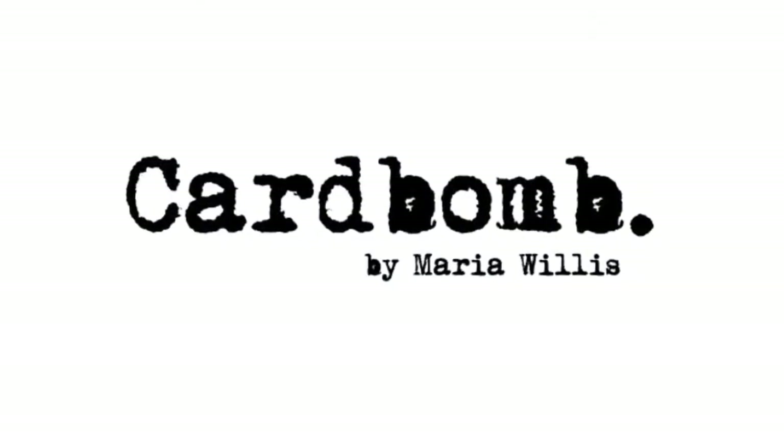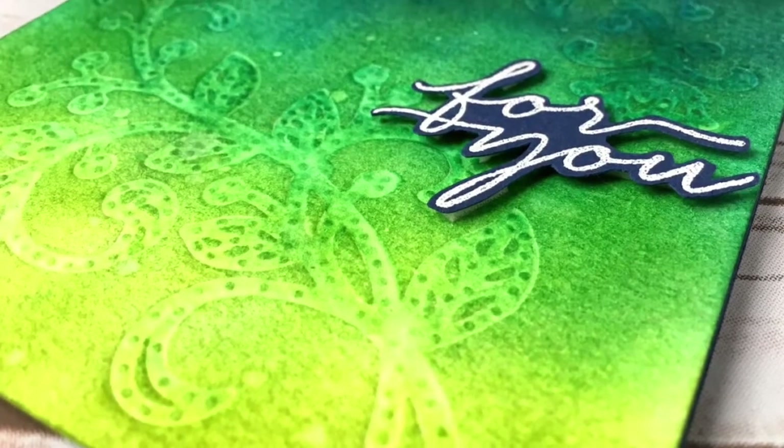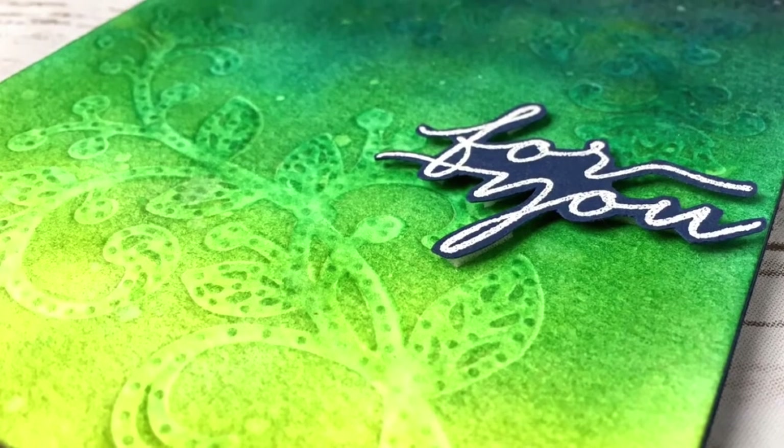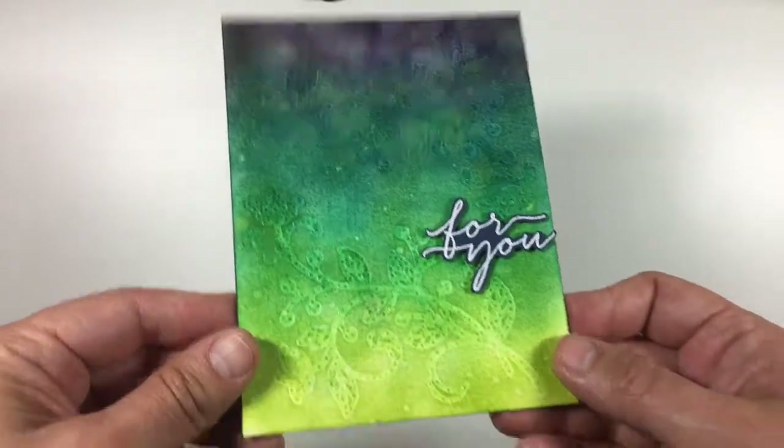Hi everybody, it's Maria from Cardbomb.blogspot.com. Welcome to my YouTube channel. Today I will be sharing a fun technique that uses your Stampin' Up! framelits to deboss into your cardstock. It's a really fun technique and it's so easy to do.